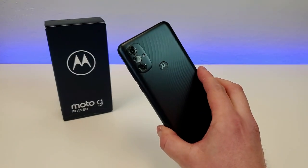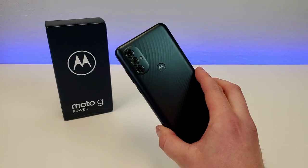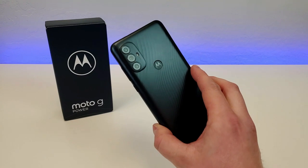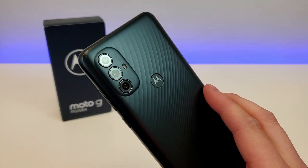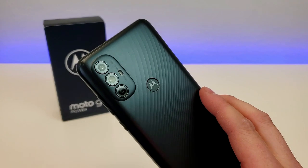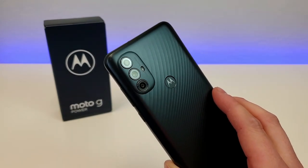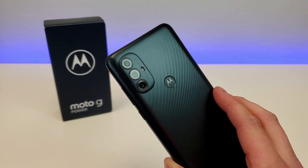With this device, we have a very large 5,000 milliamp hour internal battery, so definitely expect to get multiple days of usage here with the Moto G Power 2022. Having a large battery is essentially the whole purpose of the Moto G Power line — the whole idea is that you're getting a very large battery, which in return will give you a lot of battery life.